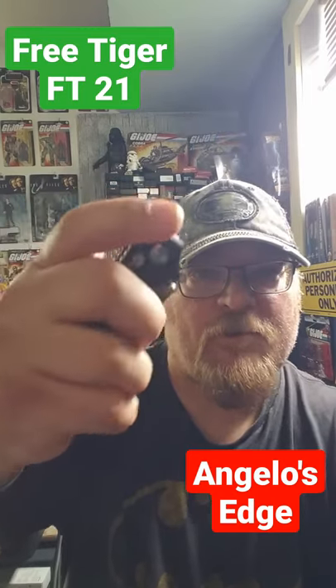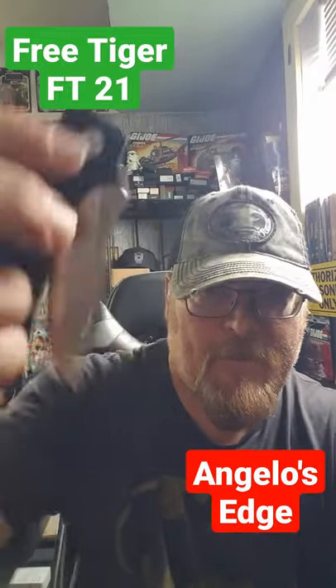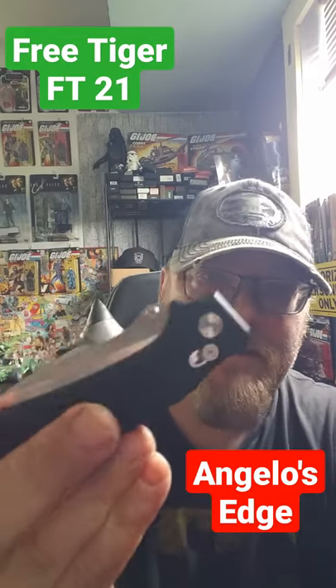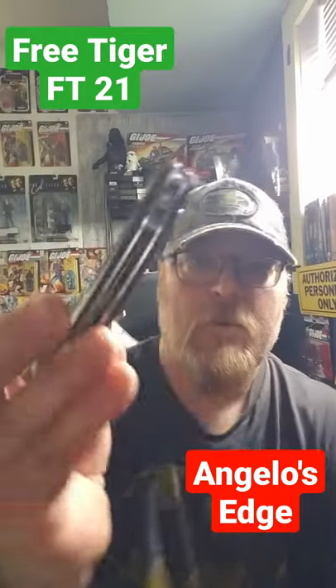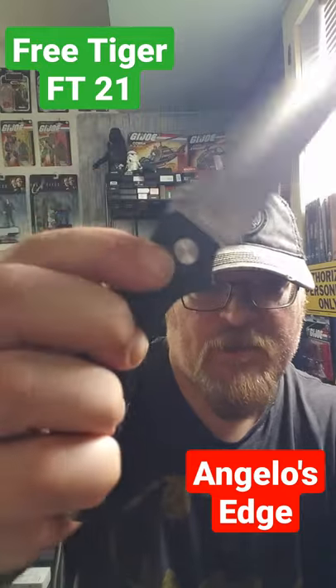It really falls shut. So it has a satin axis lock, D2 steel. Probably sometime in the next few days I'll be unboxing it.